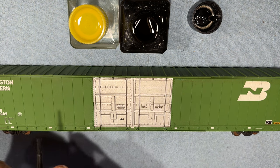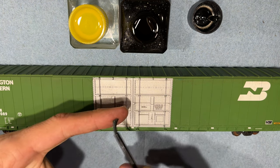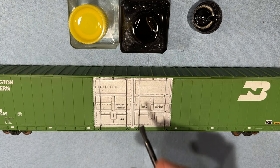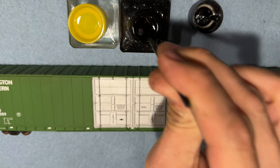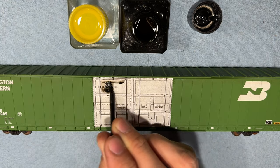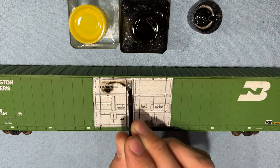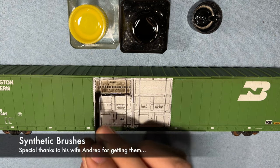Now, the first thing is I do use one of these synthetic brushes — just a synthetic brush I use over and over for the washes. It's wider and just a lot easier to apply. You can get them on Amazon, but I was thankful enough to have a fellow modeler, Dan, that ended up providing me a set of these brushes, and boy, I use them a lot. Appreciate that, Dan — thank you very much.